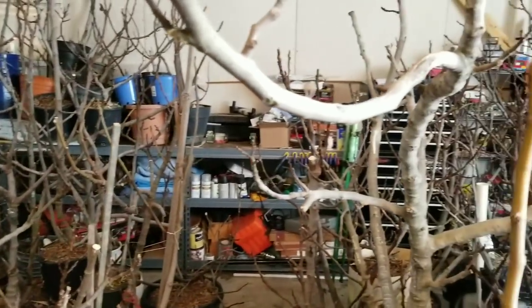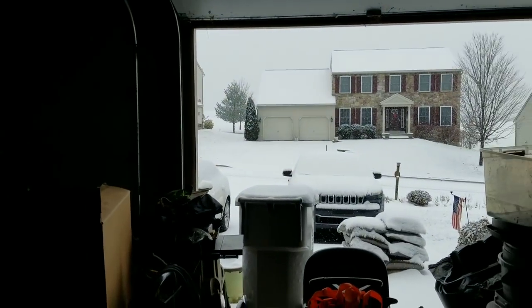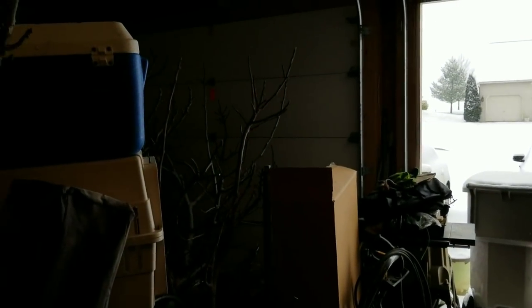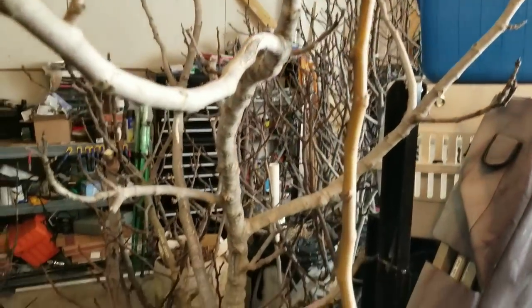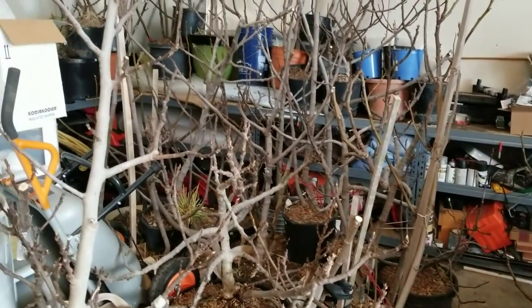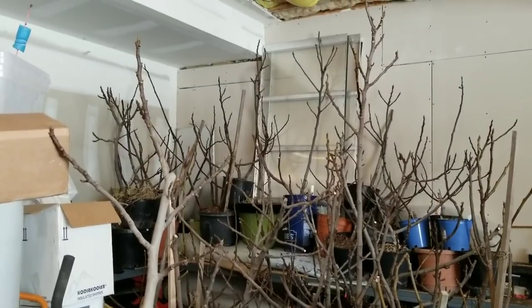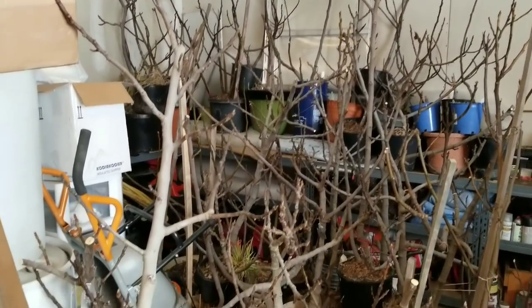And then when the spring comes, you'll have a problem in here. I have no windows in here, which helps. But for those of you that have windows in their garage, the light, once you get to the spring, will actually cause your fig trees to start to bud out. And then you've got to decide if you're going to pull them out and take a chance with the frost, or if you're going to leave them in and get spindly growth that's likely to get rot as soon as you bring it out into the regular sun.